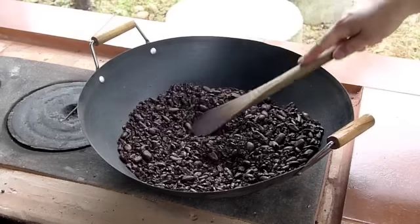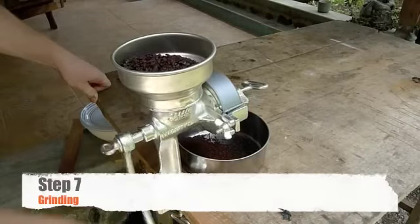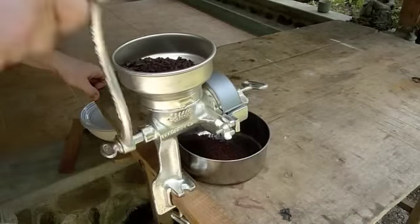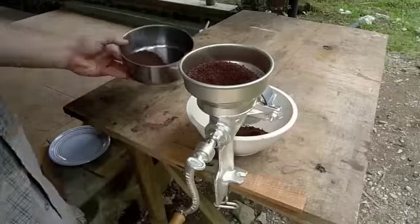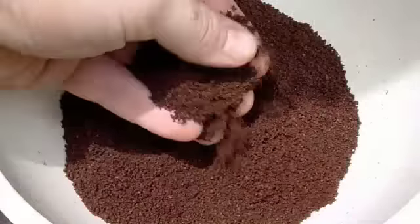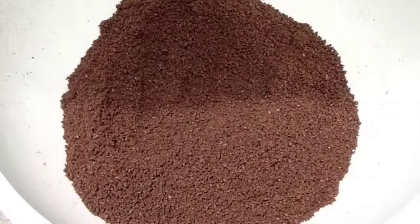Your beans will start to break down during the second roasting process. The next step is to add your beans to a grinder. We use this hand grinder and it takes us about three or four times through the machine to get the correct consistency. Remember that the finer you grind, the finer your chocolate will be. Only running it through the machine a couple of times will give you a grainy texture, which some people enjoy.